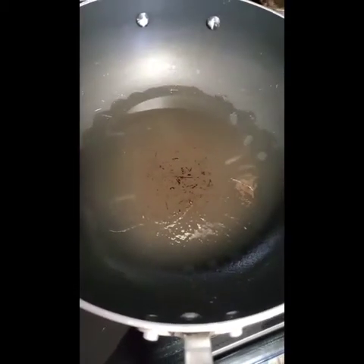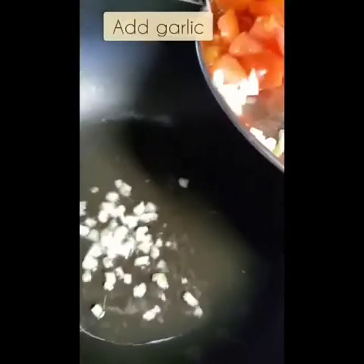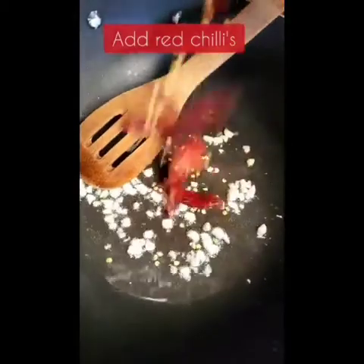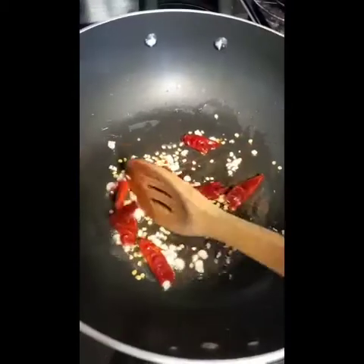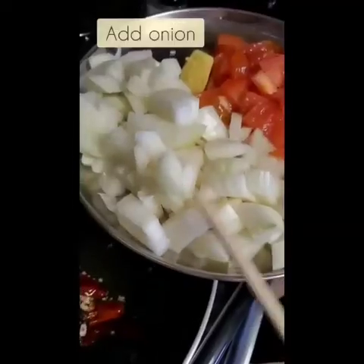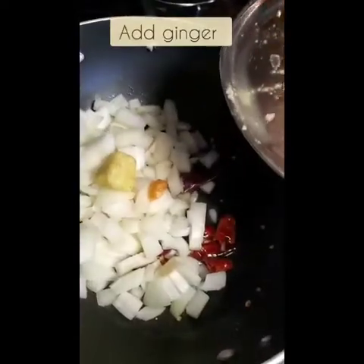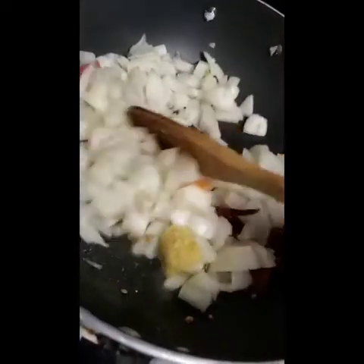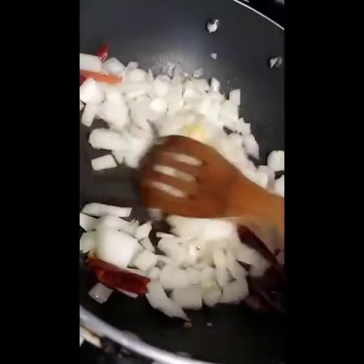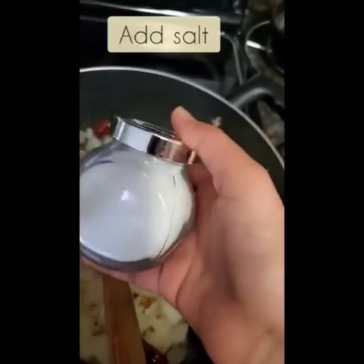You're going to need to add oil to the pan, add your garlic, let that sauté, and add the red chili. Next, you want to add your onion and your ginger. Mix that around and add salt.